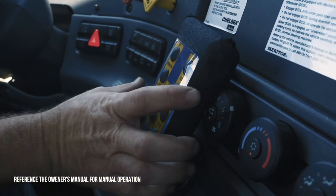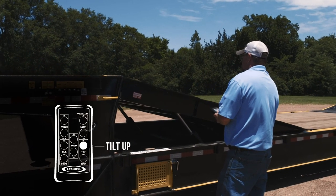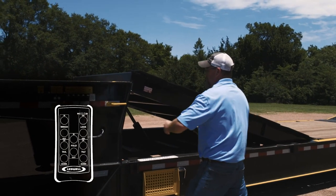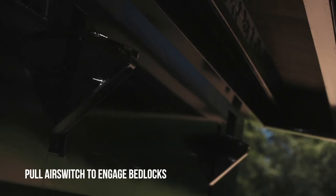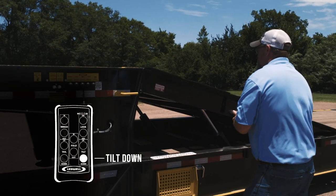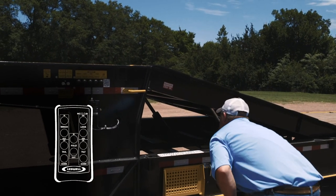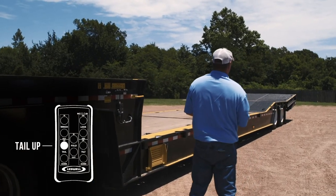If using Leadwell's wireless remote to operate the mini deck and tail, push tilt up to raise the mini deck if required. Pull the air switch located at the control panel to engage the bed locks. Push tilt down to lower the mini deck to rest on the bed locks.